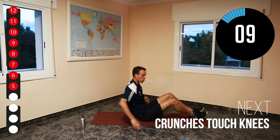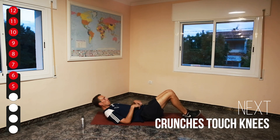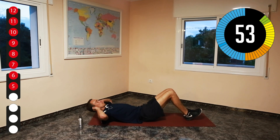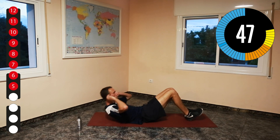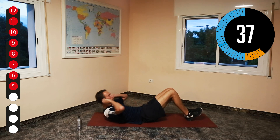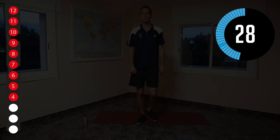We're going to go to our crunches now. Almost there. Remember to keep your lower back on the mat. Breathe out as you go up. Well done. Great job.